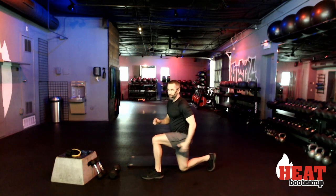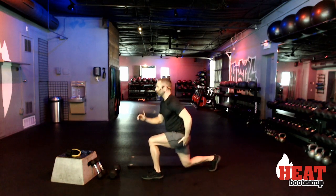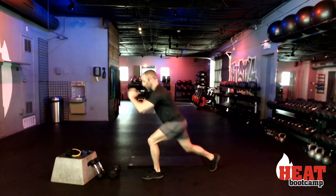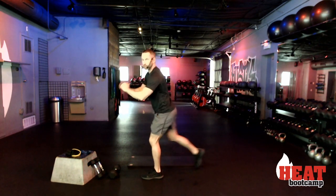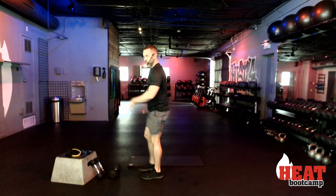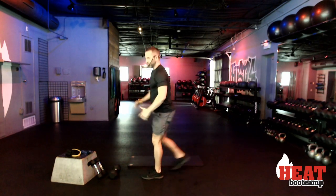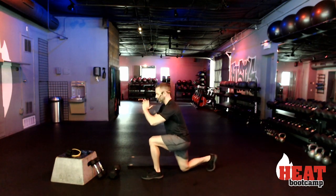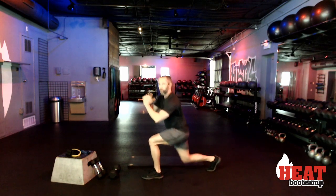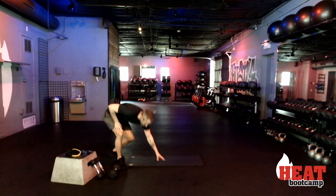This is my bad leg so I don't know if I can make it the full thirty seconds, but I'm going to try. Two, one, go. Press. If you have too much of an imbalance, you can take it to a full standing — that can be your modification. I'm a little weaker on the left side. We got this — ten more seconds. Eight, seven, six, five, four, three, two, and rest. Coming down to the ground.